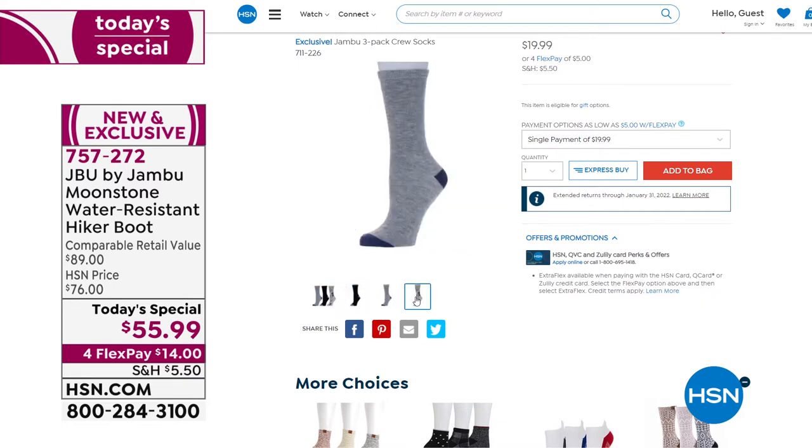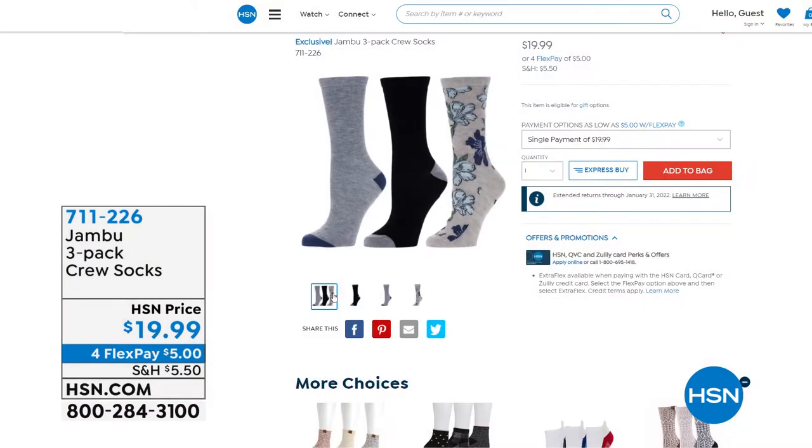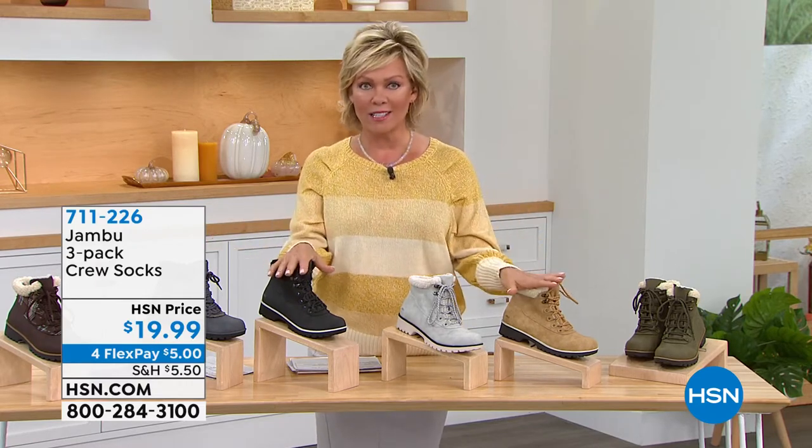Item 711-226 for the socks — three different prints or colors. Kimberly wears them for spinning class, hiking, and with the Chai boot available at HSN.com. Great value, cute prints, some solids, they go about mid-calf. You can scrunch them down for that perfect cozy fall look. Socks are on screen now at 711-226. Stay right where you are to continue ordering the Today's Special — the Moonstone. A Jambu mule is coming up next.